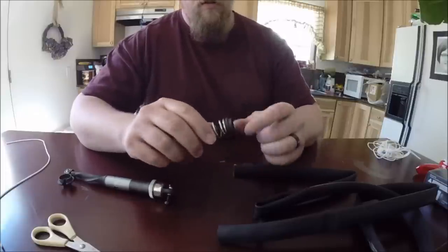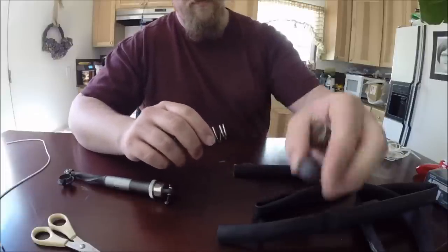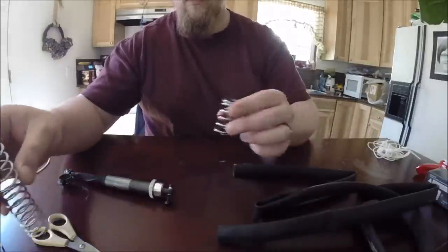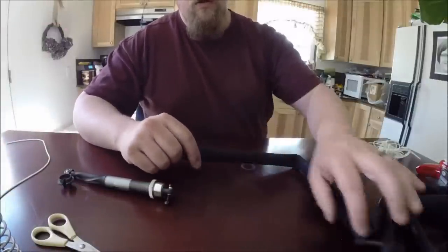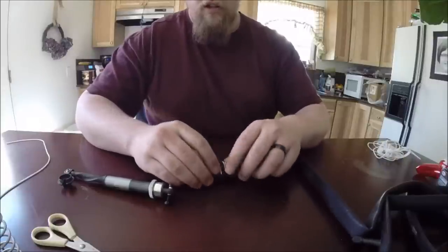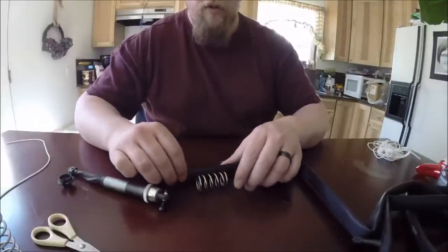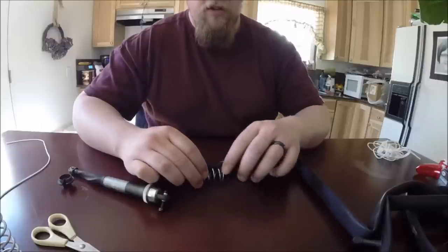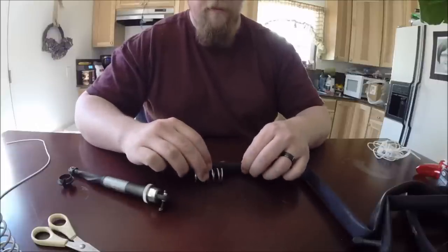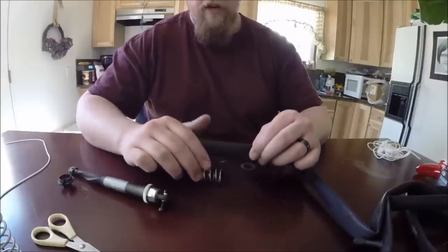The first thing we are going to do is break our springs apart here. We will start with a short spring. What you want to do is make sure you cut this quite a bit longer than what you think you need. I like to cut about an inch over either side.